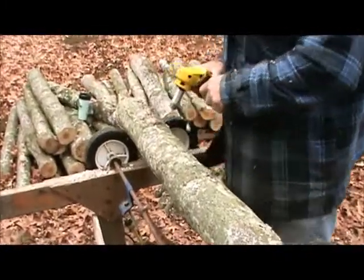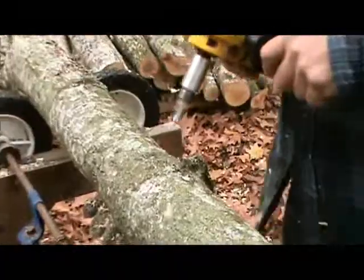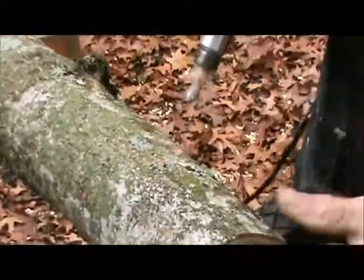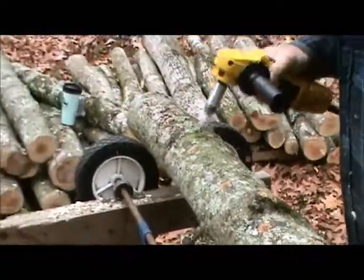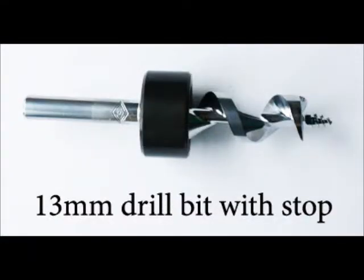If you are using an angle grinder or a high speed drill, you must use a 13mm screw tip bit. If you are using a lower speed drill, you can use the 13mm screw tip bit or a 1.5 inch bit and stop collar from your local hardware store.